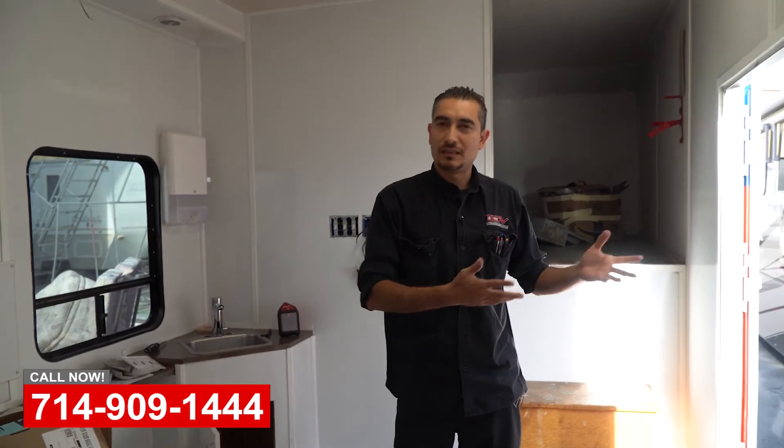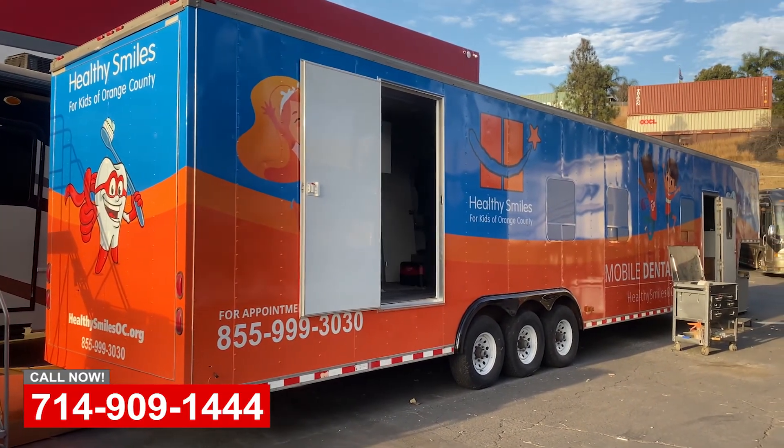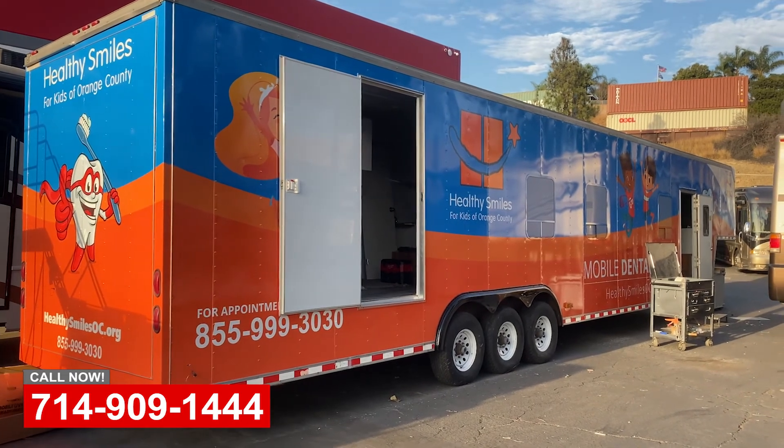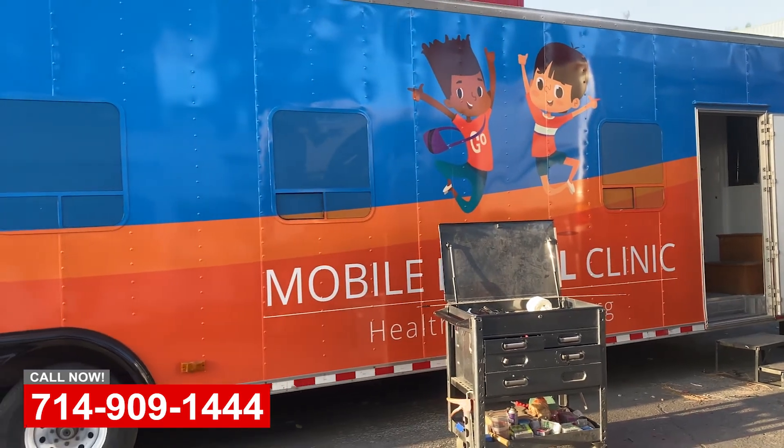We're pretty much close to finishing this up. If you go around the outside you're gonna see that it's fully wrapped. This is one of the projects we've been doing here at OCRV Center. If you have any questions, feel free to give us a call — we'll help you out. Thank you.